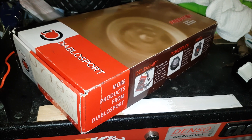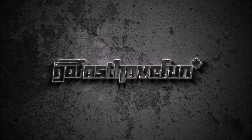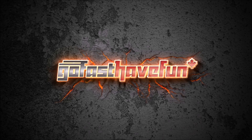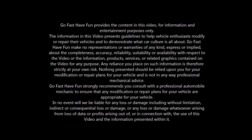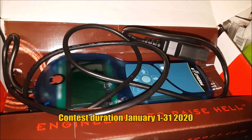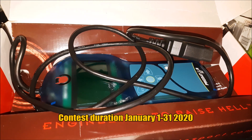All right guys, I thought I'd start the new year off right and do another giveaway. I'm running this contest from now, January 1st, 2020, all the way to the end of the month.